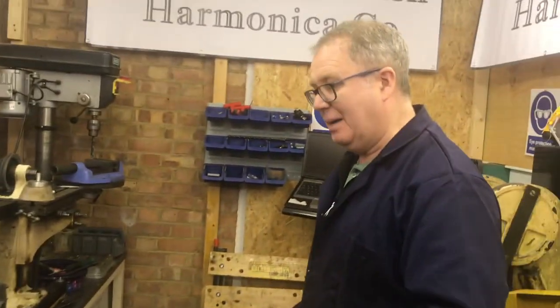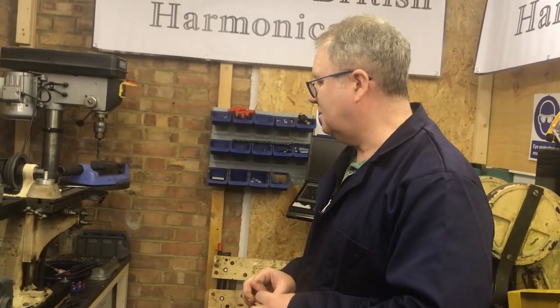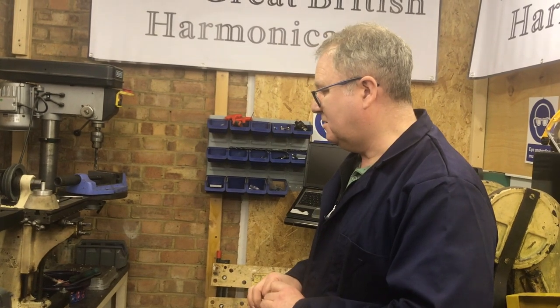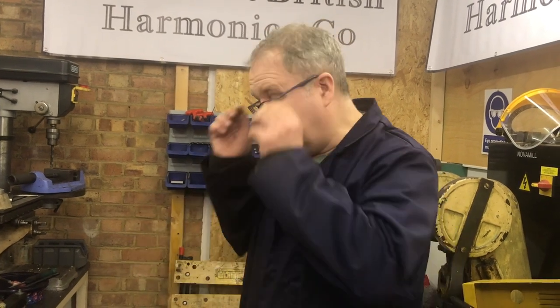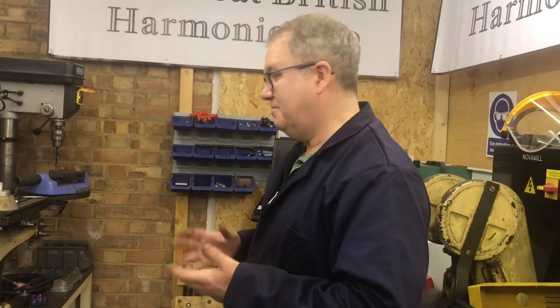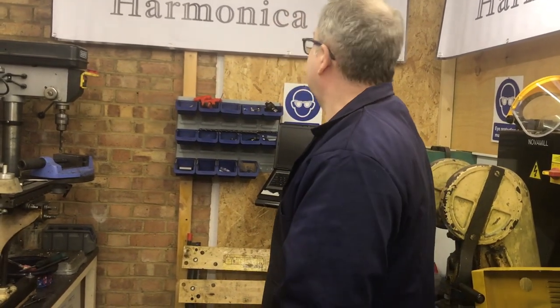If we can do a course where people come along and make a diatonic harmonica from scratch with just a piece of wood and a sheet of brass, I think that's going to really show people that if anything goes wrong with their harp, not to throw it away. At the moment, people seem to think it's a very throwaway instrument — they just buy another one. With my repairs as well, I say to people it doesn't cost much to get them repaired, and you're going to save a lot of trees. Good for the environment.